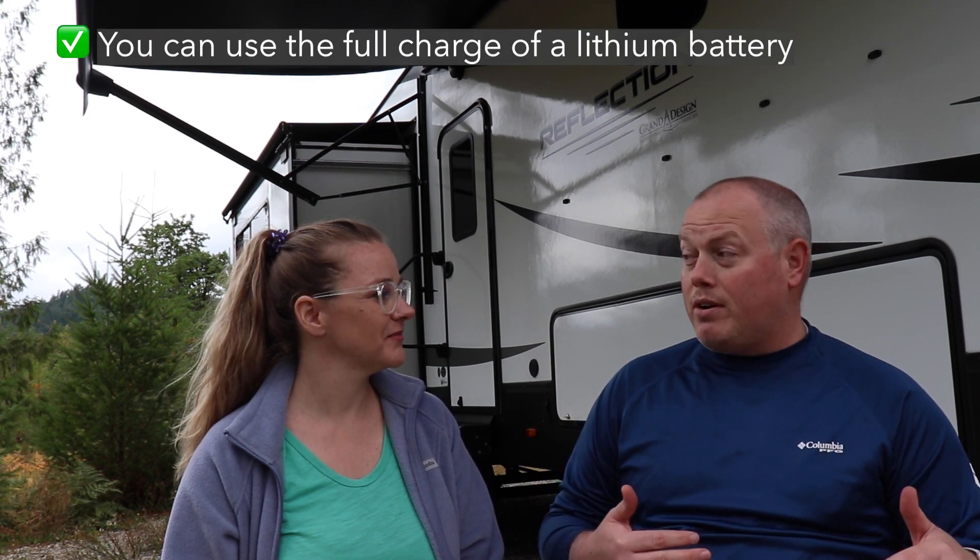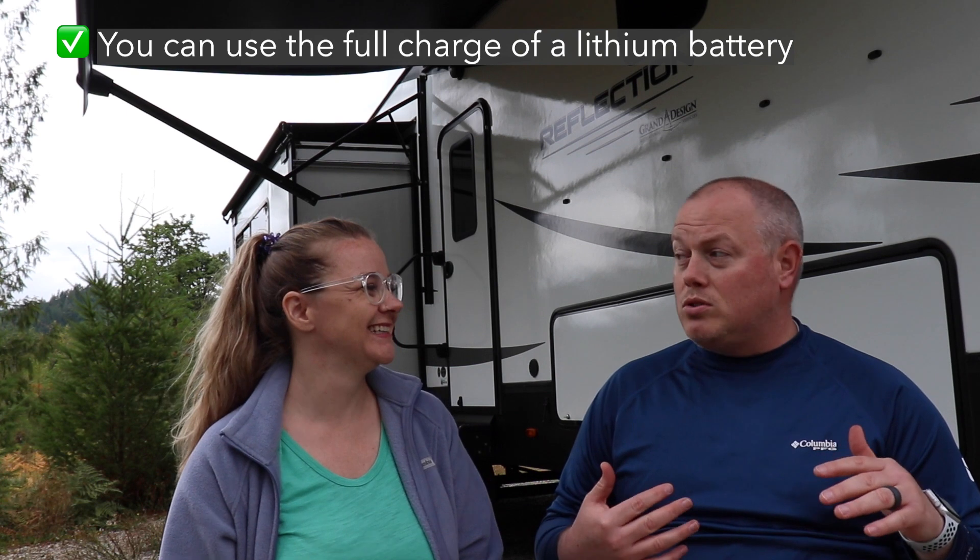So what made us choose to upgrade to a lithium battery? A few reasons. The first one: we just talked about the lead acid batteries and the 50% discharge rate. With a lithium battery, that's gone. We have a 200 amp hour battery and we can use all 200 amp hours. Run it to zero, charge it back up — no big deal. It's not going to do any damage to the battery.